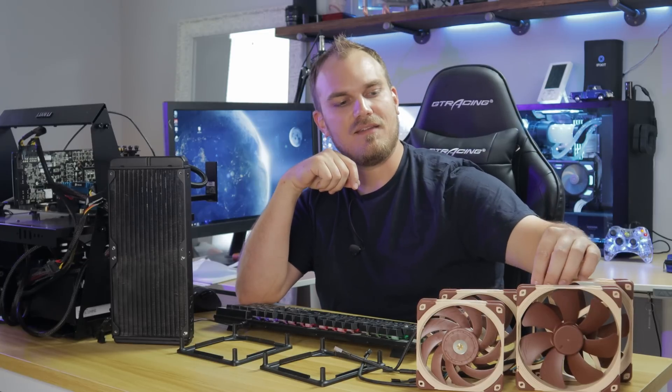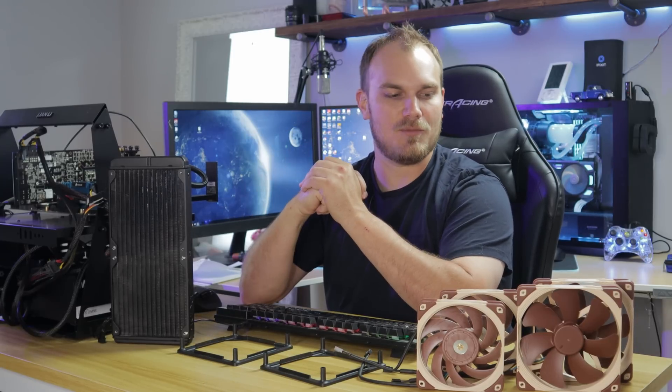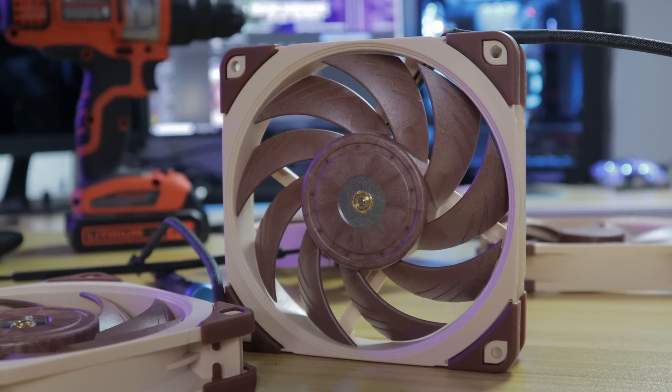So what I did is I reached out to Noctua and said, hey, can you send me some of your best 140 millimeter fans and then some of your best 120 millimeter fans? I'd like to do a comparison on a 280 millimeter radiator. And they said sure, no problem, we'll send some over. And they sent me the A14 and the A12 X25 fans.